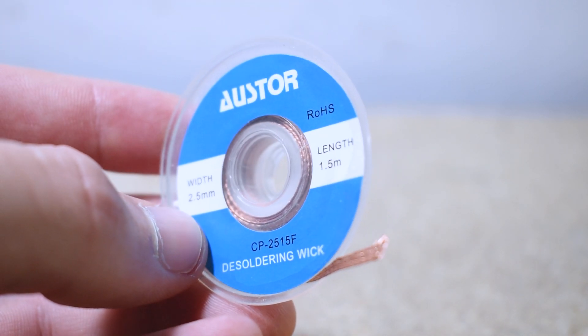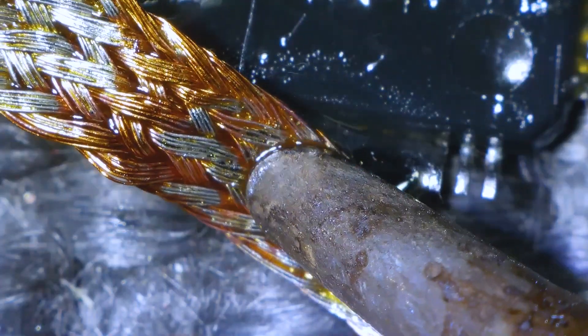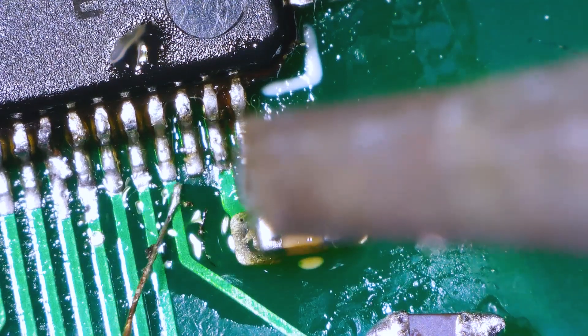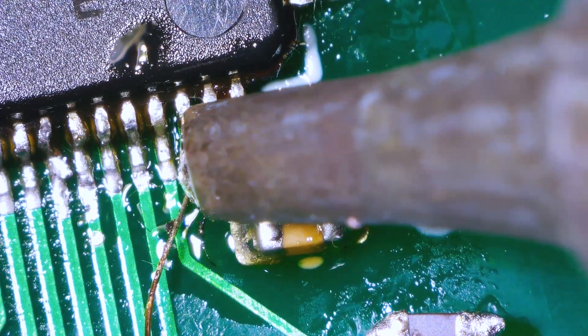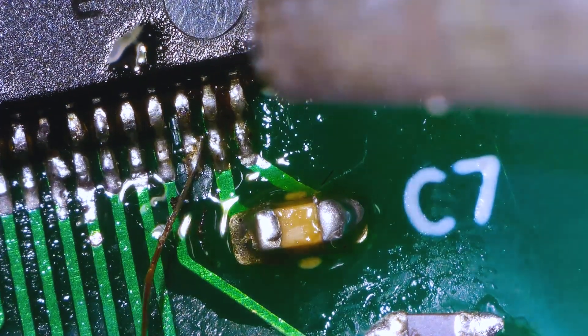Another thing you're really going to need is desoldering wick. This stuff is extremely useful for solder removal if you've made a mistake or if you're just looking to remove a component. You just heat it up and the solder gets extracted into the braid, and it's kind of satisfying to watch actually. Copper repair wire is also very useful for repairing PCBs. I actually had to use a bit of this on my STM32 PCB after I forgot to add a capacitor to the VCAT pin. It's a temporary solution but it certainly beats waiting another three weeks for a PCB to be manufactured.